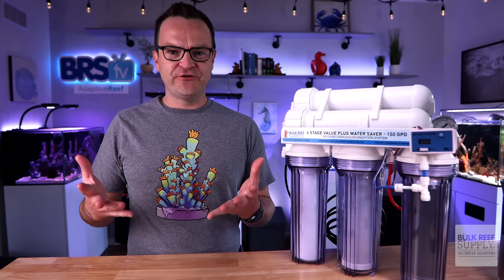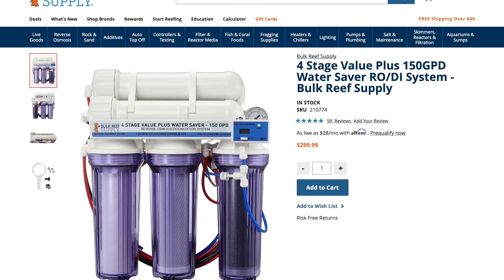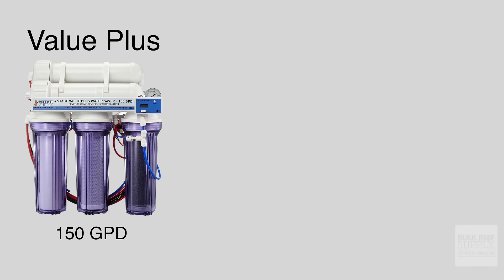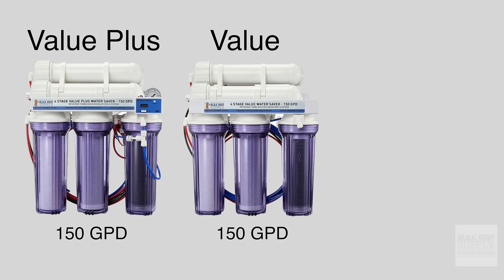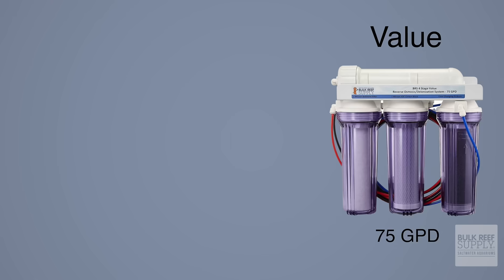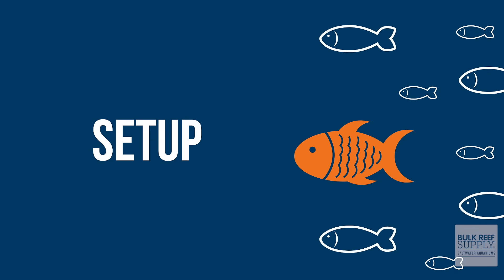For your first RODI filter, just start with a four-stage system. There are three great beginner options. You could choose the four-stage value plus 150-gallon-per-day system, or if you don't want the inline TDS meter or pressure gauge, purchase the four-stage value 150-gallon-per-day RODI system, or for the least expensive and pared-down version, the four-stage value 75-gallon-per-day works just fine. We'll put links below to all three of those options, and whichever you choose, setup is super easy.